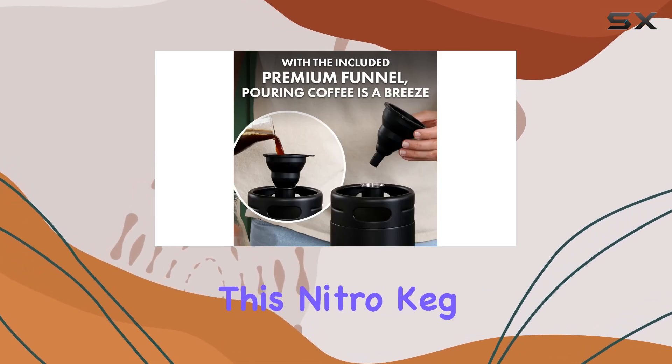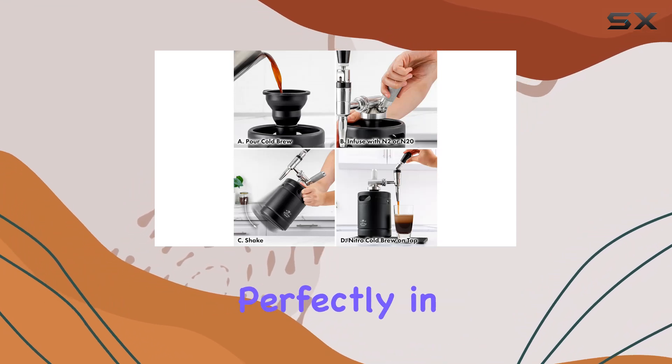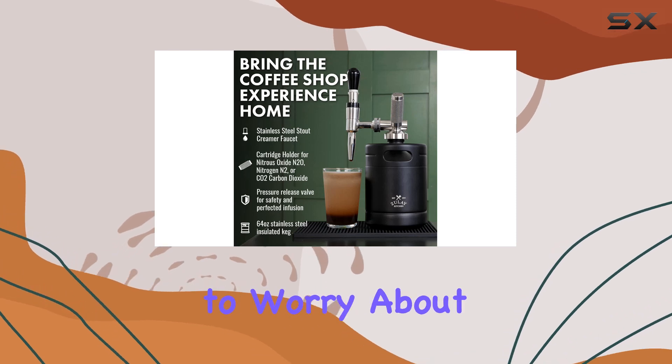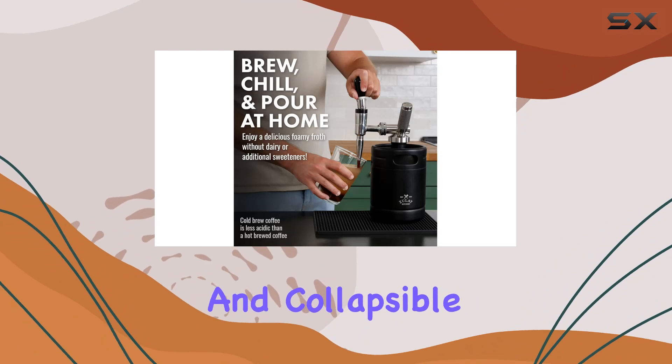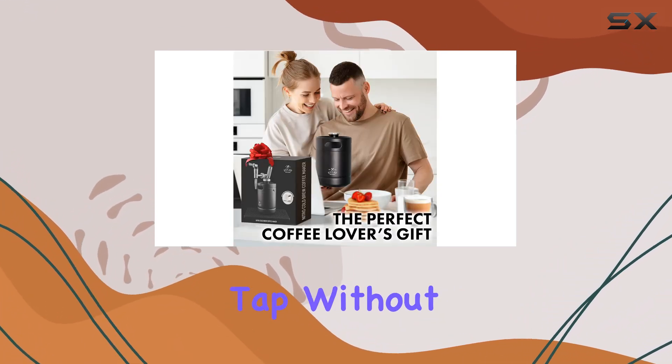Now, on to convenience. This nitro keg is designed with practicality in mind. It fits perfectly in your fridge or on your countertop, and thanks to its drip-free pour design, you won't have to worry about any messy spills. The included silicone mat and collapsible funnel make the brewing process a breeze, so you can enjoy cold brew on tap without any hassle.